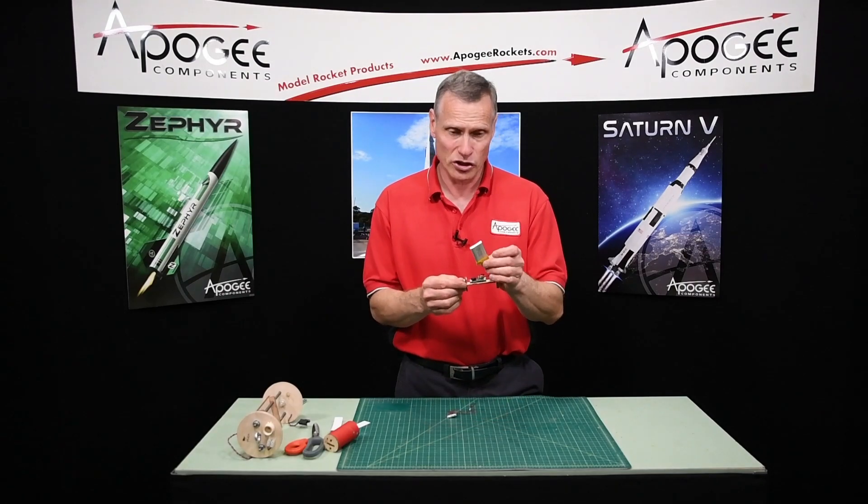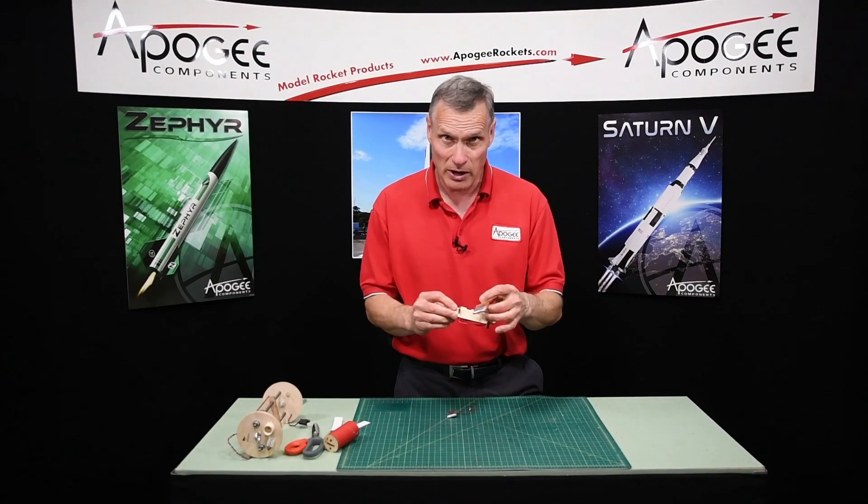Are you looking for a way to secure your battery inside your eBay? That's what I'm going to cover in this video.